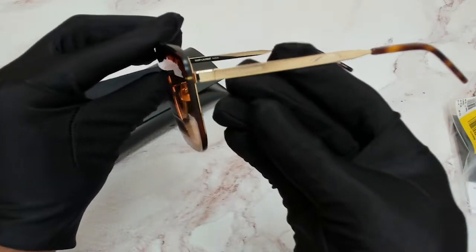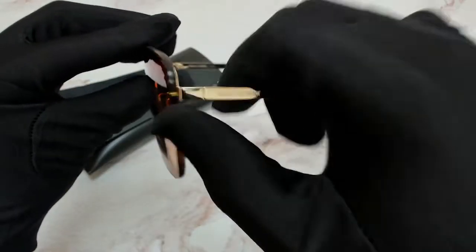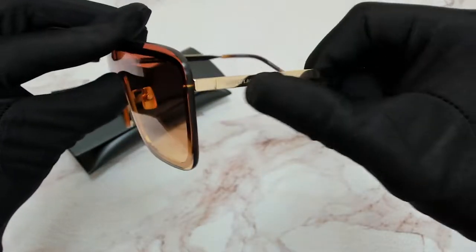On its temples, the Saint Laurent logo — if you take a closer look, it's engraved. If you were to run your finger over it with your nail, you feel it's not going anywhere.